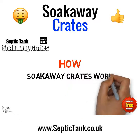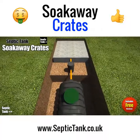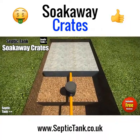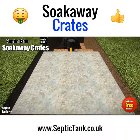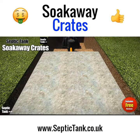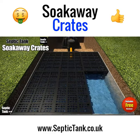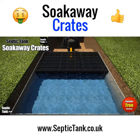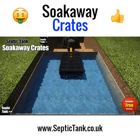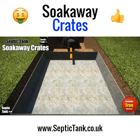Septic tank soak away crates have been designed by German scientists, and how they work is very clever. The crates create a cavity inside the membrane, allowing the sewage effluent to flow into it. The crates and the membrane then slowly release the treated effluent into the surrounding topsoil, where it naturally drains away into the ground.